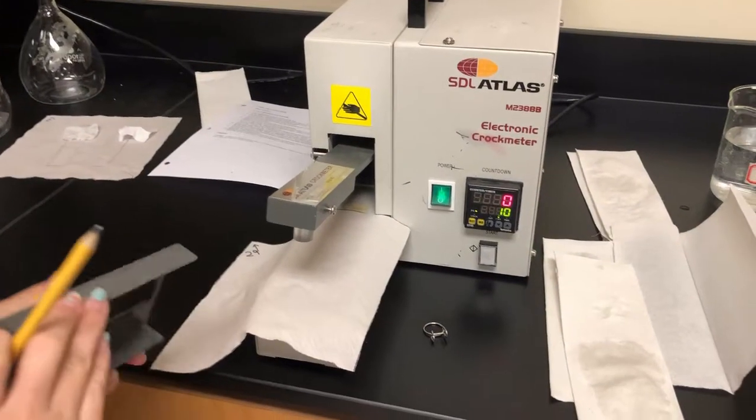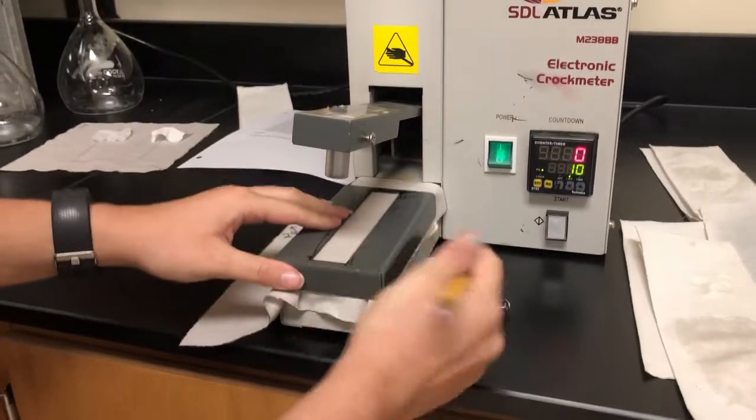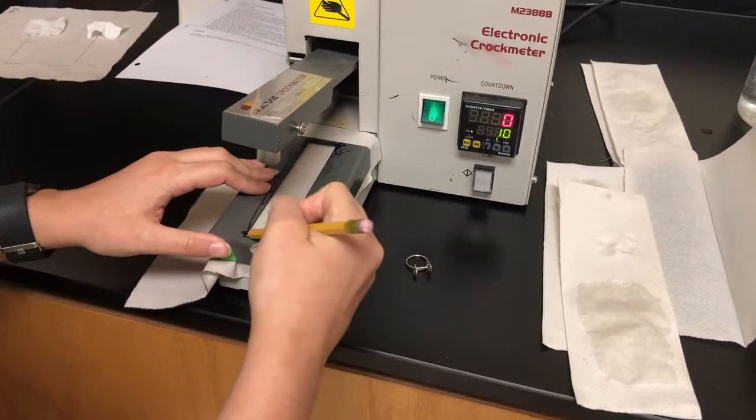Step 2. Place one of your specimens on the crock meter in a way that the specimen will be rubbed in the bias direction when the machine is on. Mark the exposed area with pencil for later comparison.